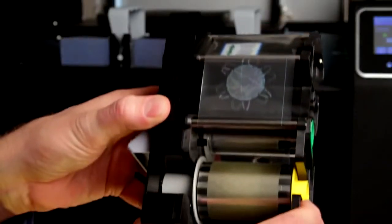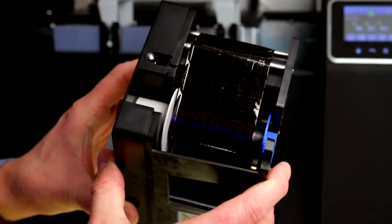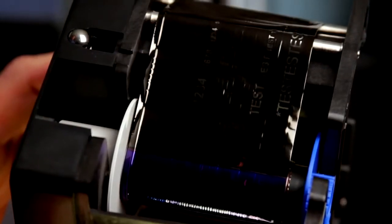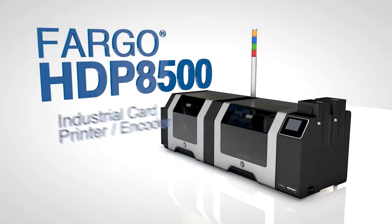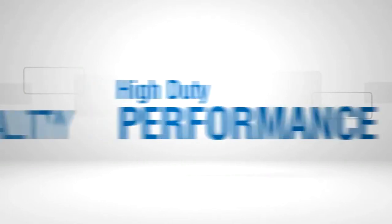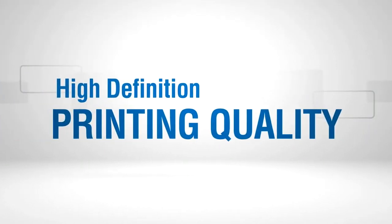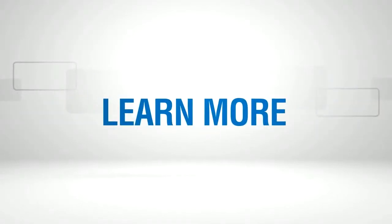Materials with your company's unique hologram are secured. Used print ribbons with sensitive cardholder data are protected. Misencoded cards are held safely in an internal hopper for inspection. The Fargo HDP 8500 industrial card printer encoder — high-duty performance, high-definition printing quality, high durability results. Learn more.